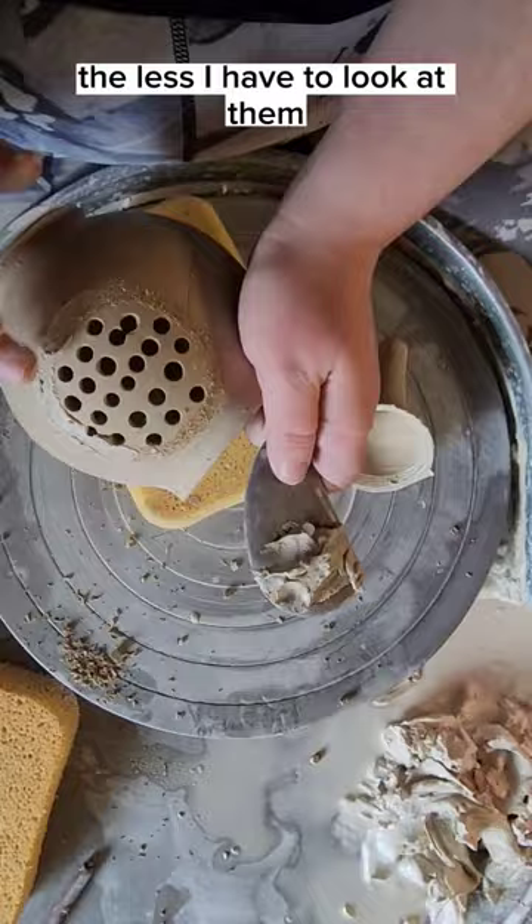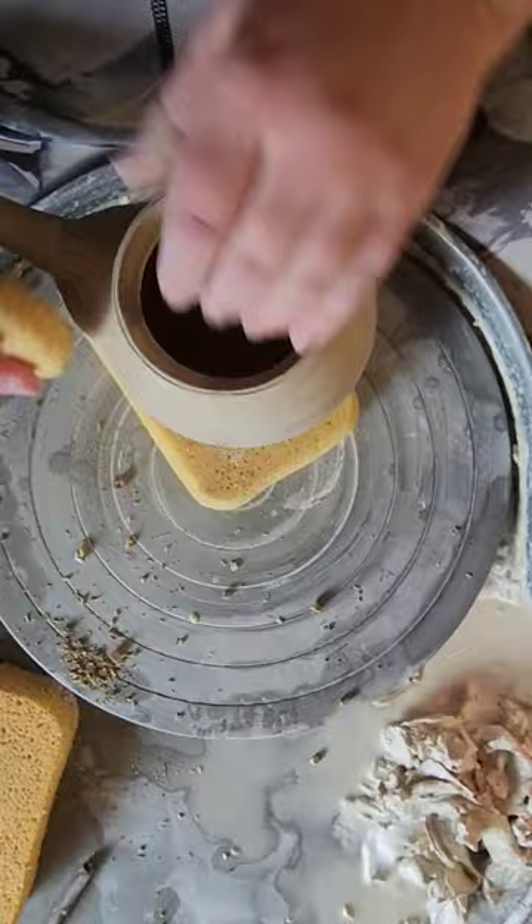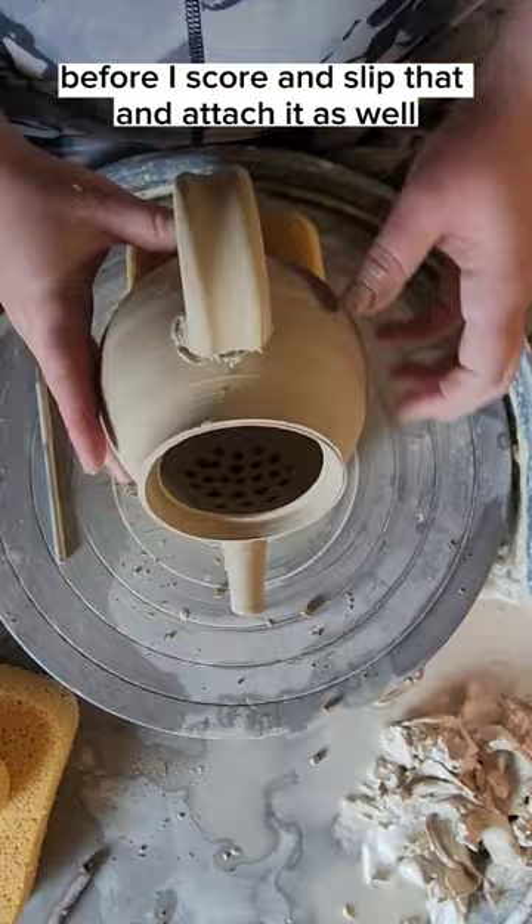I then score and attach the spout, making sure that it's well attached, before I take a wet coil and attach it to the spout and body of the teapot, blending it carefully. I then make sure the handle is aligned with the spout, checking in about three different dimensions, before I score and slip that and attach it as well.